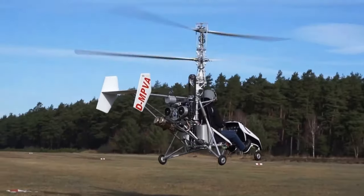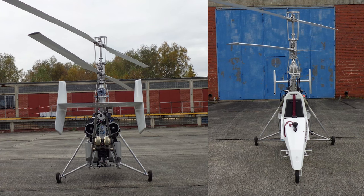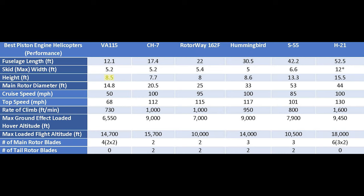Another cool part about a coaxial designed rotor, when each rotor only has two blades like the VA-115 does, is they generally build them such that when you line the rotor blades up, they line up with the same axis of the helicopter's fuselage. The unfortunate part, though, is that a coaxial rotor system does make the helicopter a little bit taller. This helicopter has a height of about 8 feet, where most single seat helicopters only have a height of about 7 feet or less.